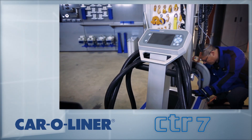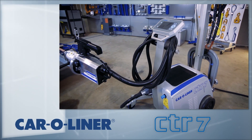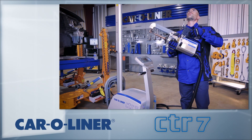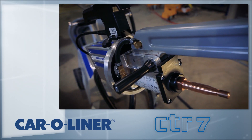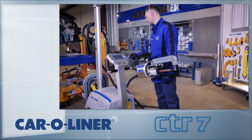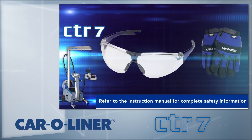Advanced high strength steels are heat sensitive and incorrect settings will weaken the surrounding metal. The CTR-7 provides quality spot welds using sophisticated software with semi-automatic controls. Other benefits of spot welding are quicker repairs compared to plug welding and that it replicates the OEM's appearance.